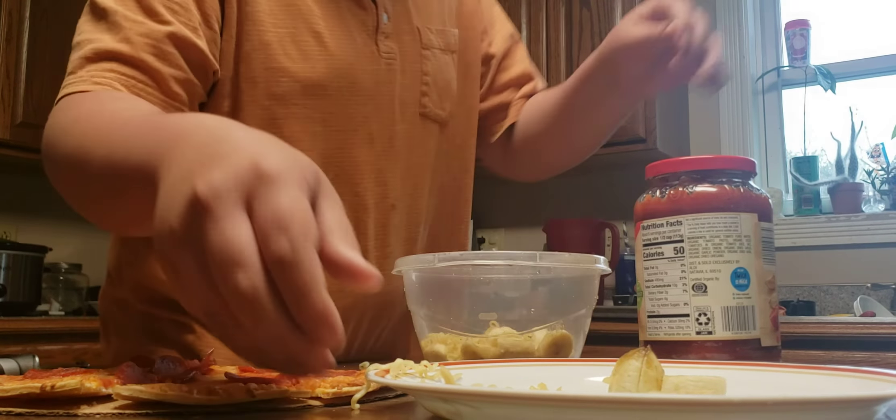Do you guys remember those frozen treats we made a couple of videos ago? Now they're completely frozen and kind of sticky. So let's put one of those in there to top it off. It's not very cold out, so I don't want to put too many in there in case they don't like them. They're looking excited.